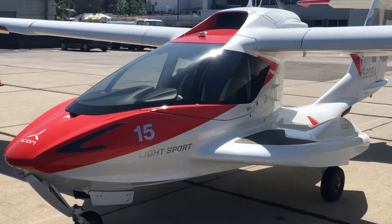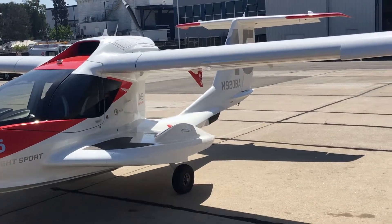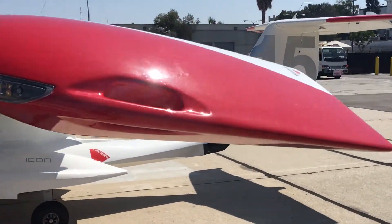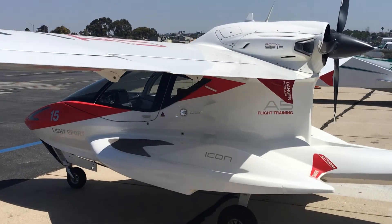It was particularly easy to fly, amazingly stable, with fantastic low-speed characteristics — almost impossible to stall — and just an absolute delight to fly around at low level around Catalina Island and do some water landings.